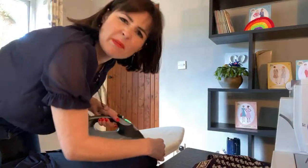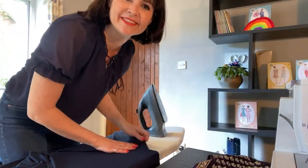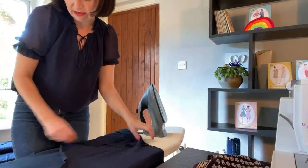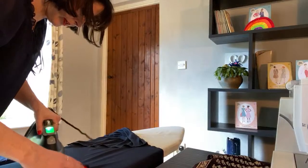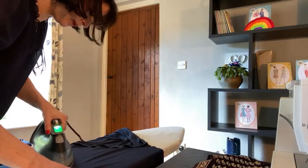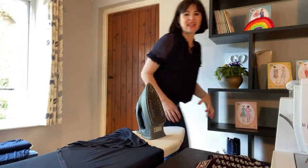Now I'm like, dad, don't worry about ironing my clothes, I'll just do it. I'm going to leave this on here and just do this neckband — and that can almost allow it to set a bit.